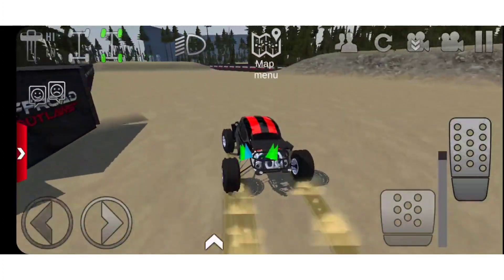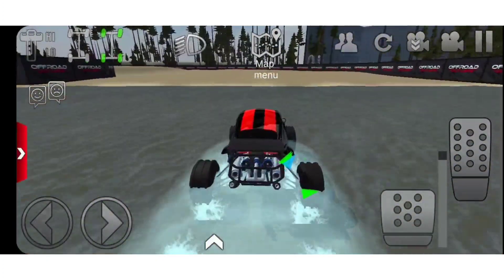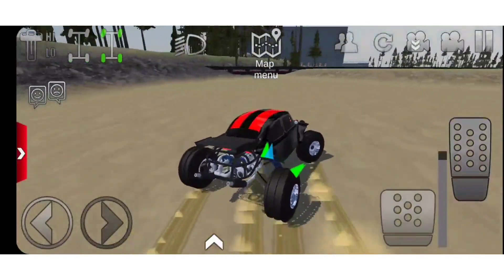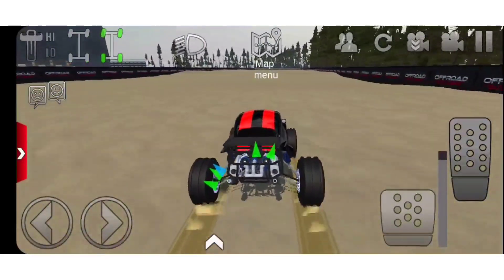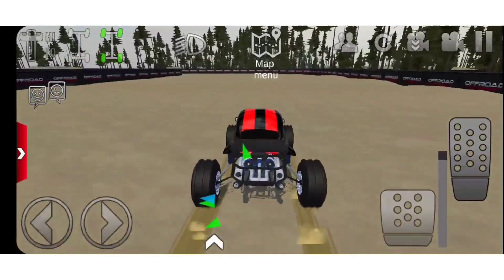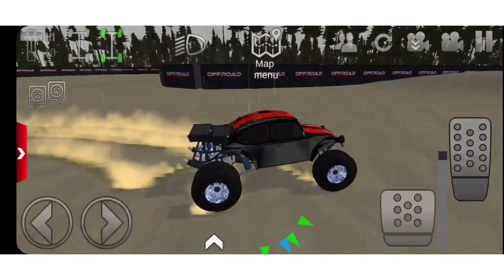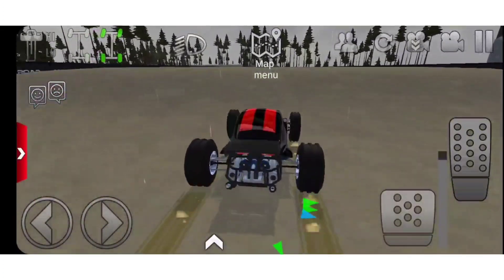If you guys are watching to this point, let's comment 'Halloween' — let's see how many people watch to this point. And if you guys enjoy these long videos, leave a like on this video and comment that I should do longer videos. Doing good, doing good. This is actually a very long track when I realize it.